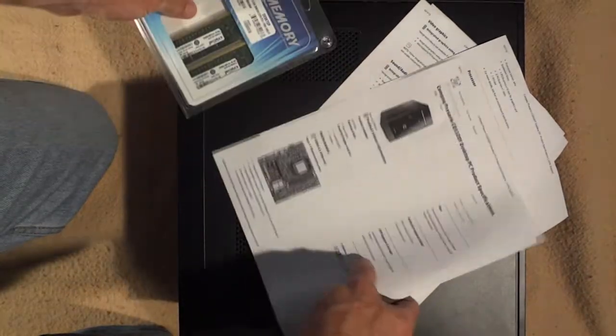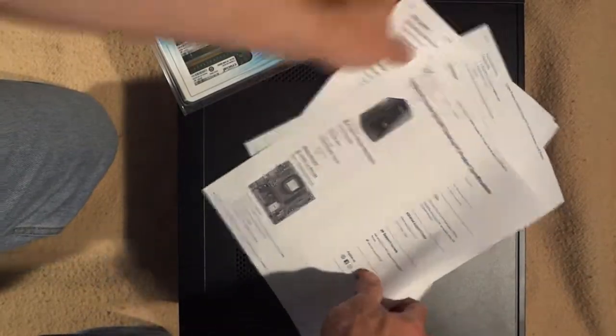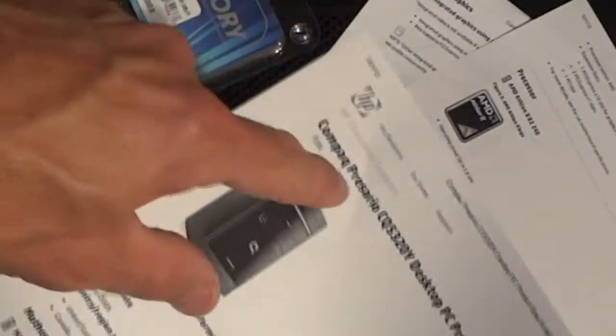I'm going to show you how to upgrade memory in your computer. My computer here is a Compaq Presario CQ5320Y.